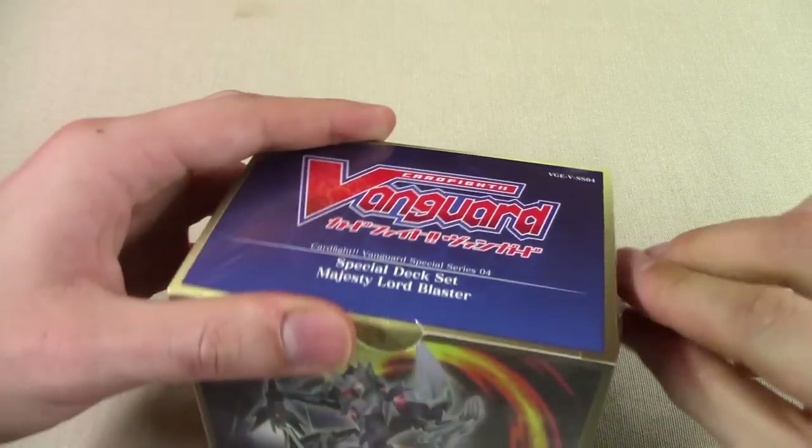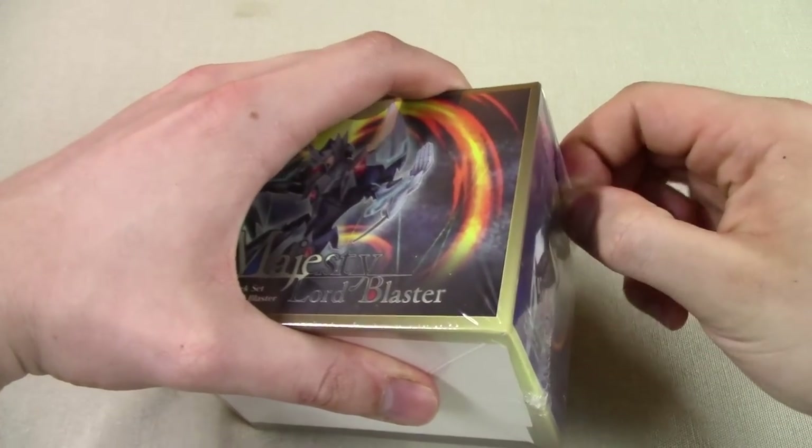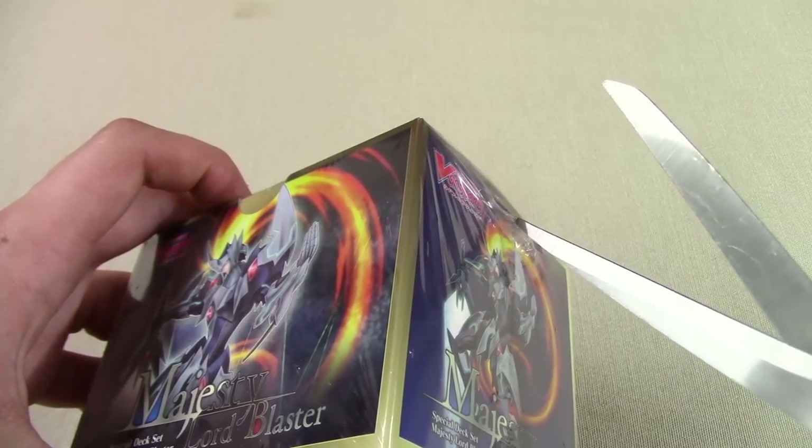The special opening tool today, if I can manage it, will just be my fingers. Nope — scissors it is. Give it a little snip. A little baby snip.